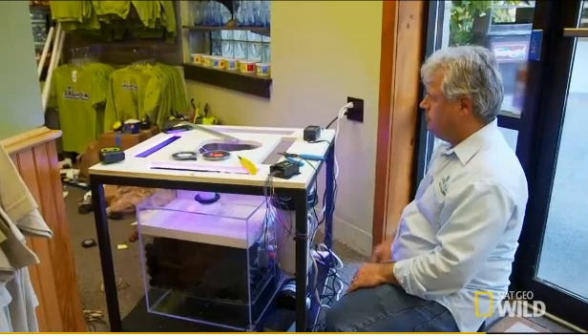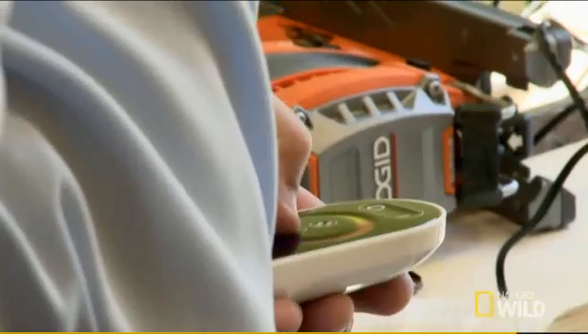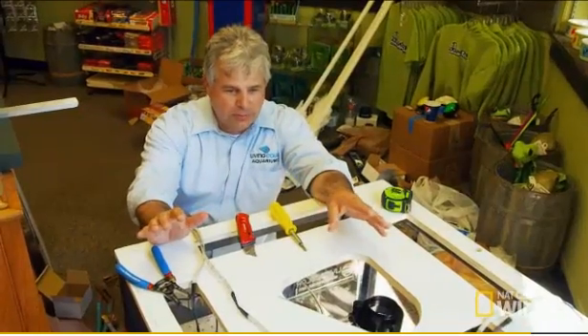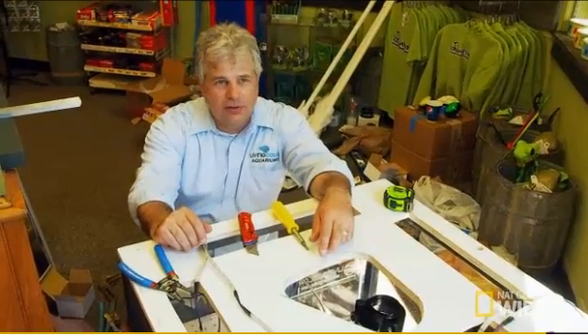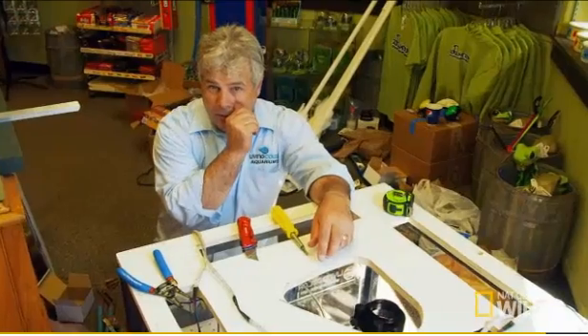What a relief — holy cow! This is a good sign right here to see that the lights are working. But until we get the cabinet around this aquarium and those buttons installed, I really don't know if they work. And by that time, it's really too late — if they don't work, then they won't work for the reveal.